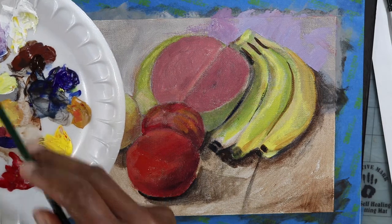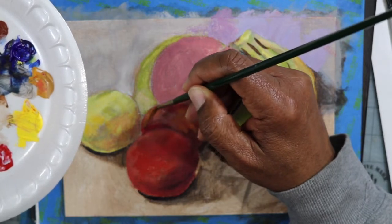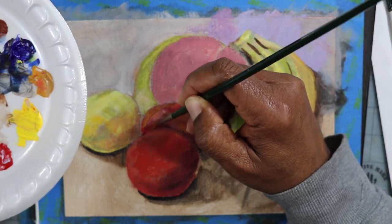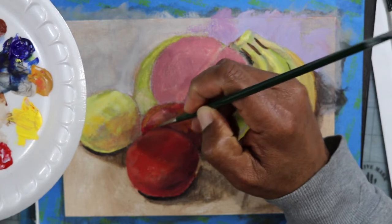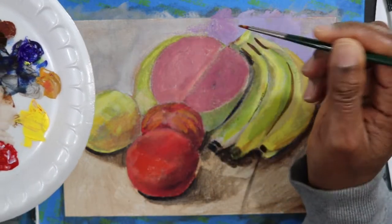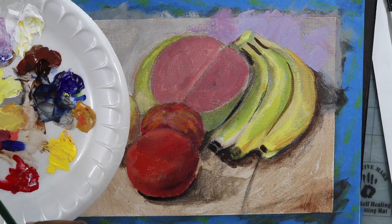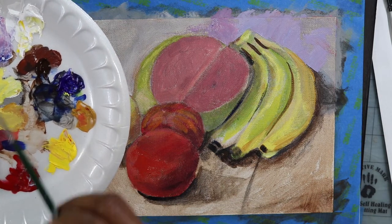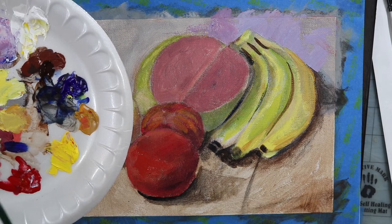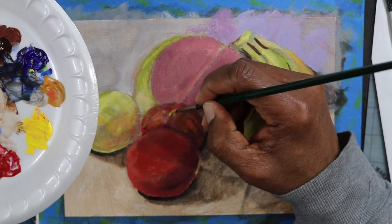I'll start with the darker values and then work the mid-tones, then from the mid-tones work to the lighter values, and finally the last step would be to work the highlights. Here I'm just working a cross-contour on the apple form. When I'm painting with the brush strokes, I'm trying to paint so that I can sculpturally move my marks along the shape of the apple. I'm grabbing a little bit of that blue and bringing it into the red just to cool it down.